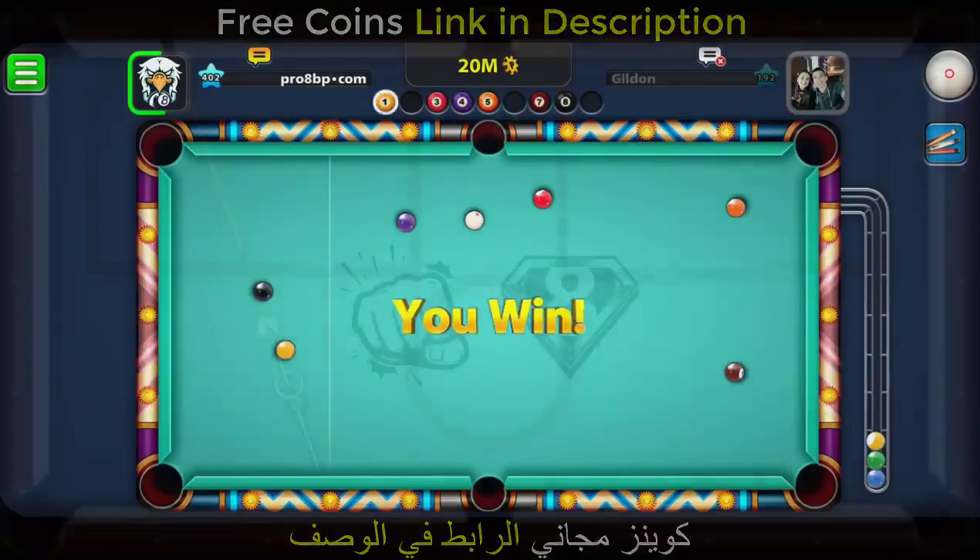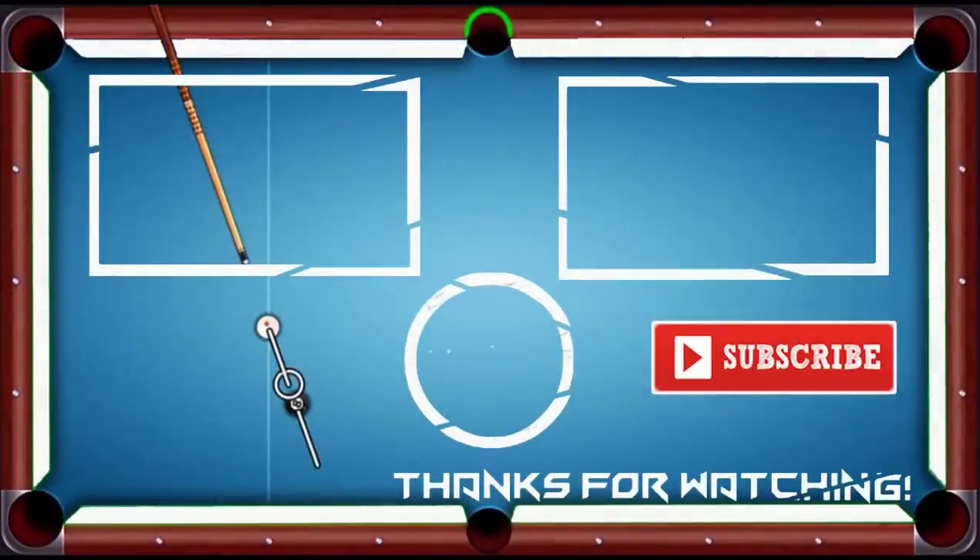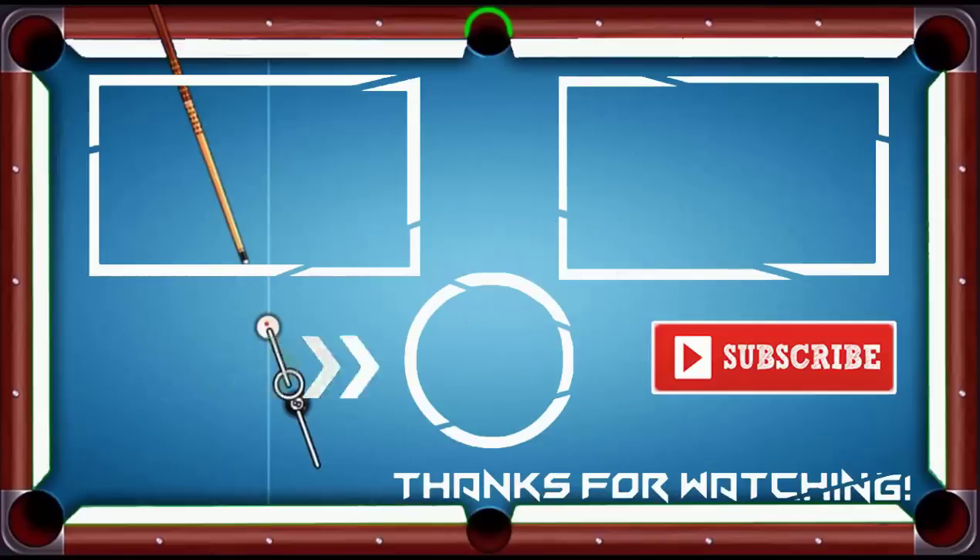What do you think? I'll see you next time.